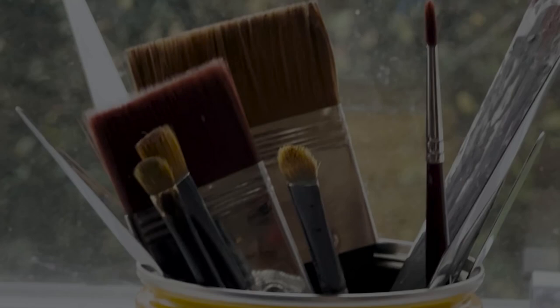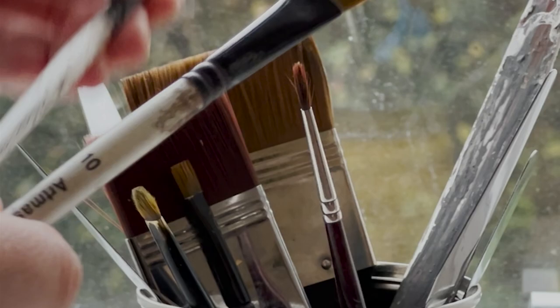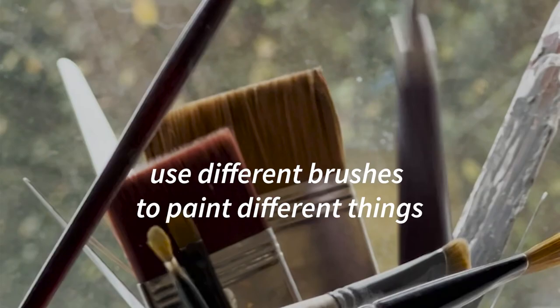Hello and welcome to this week's YouTube video. Today I'm going to talk about long-haired and short-haired flat brushes and why I use both in my painting process equally but for completely different things. In this video I will show you what I think they are useful for painting.